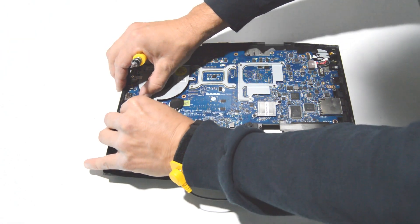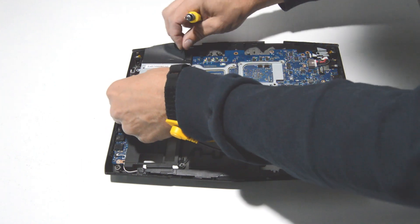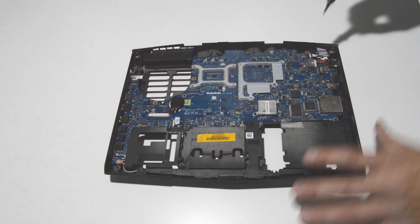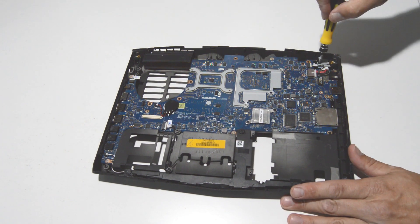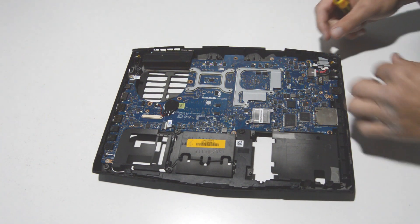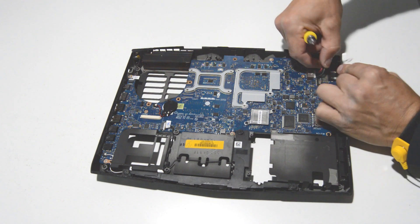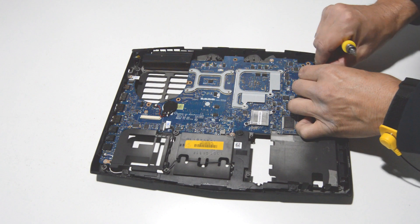Alright, now I can go ahead and remove the cooling fan and then push that connector out with your fingernails. We'll go ahead and do the DC jack — get that connector out of the way and then pull the connector out of the motherboard.